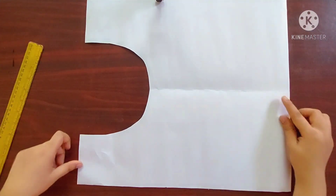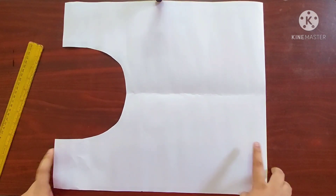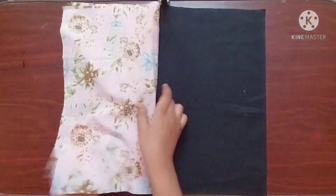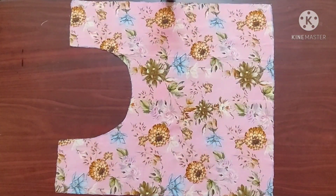Our template is ready. To make a larger bag you can increase the length keeping the width the same. Now using the template I've cut two pieces of the main fabric and two pieces of the lining fabric.